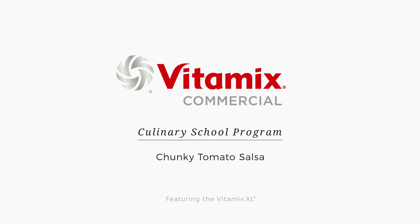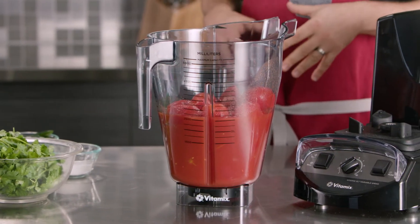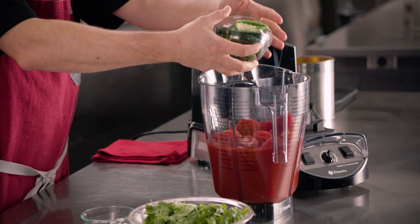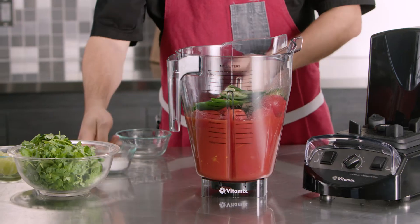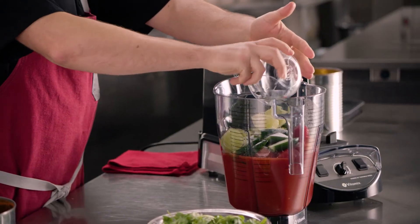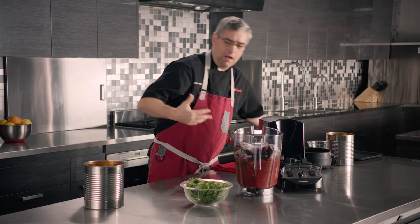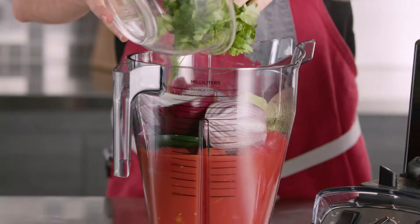Let's talk about large batch blending in the Vitamix XL. We're going to start with a chunky tomato salsa. I already have a 10-can of plum tomatoes with juice in there. We're going to add jalapeños with seeds to make it a little bit spicier. We have some salt, we have our limes, our onions — cut them in half just to help with the chopping process — and then we have a whole bunch of cilantro.